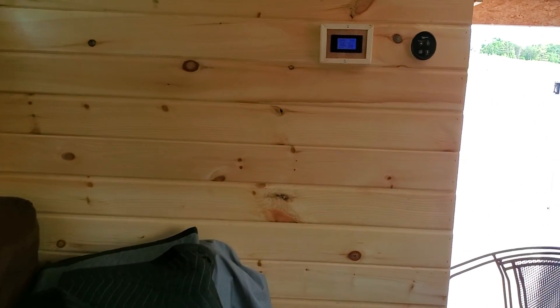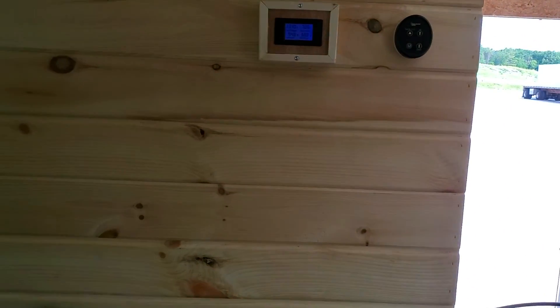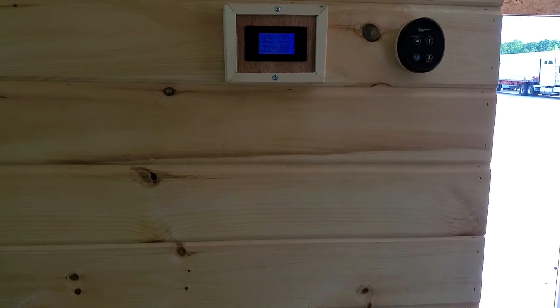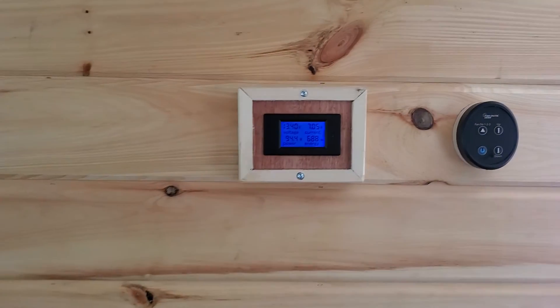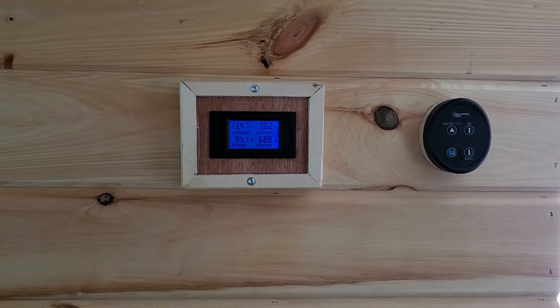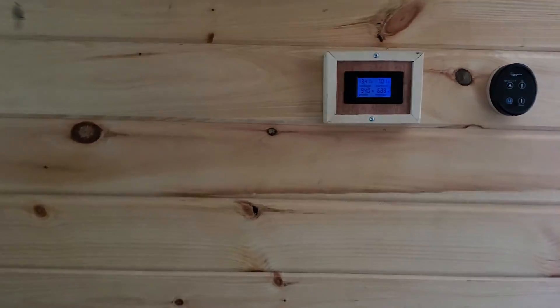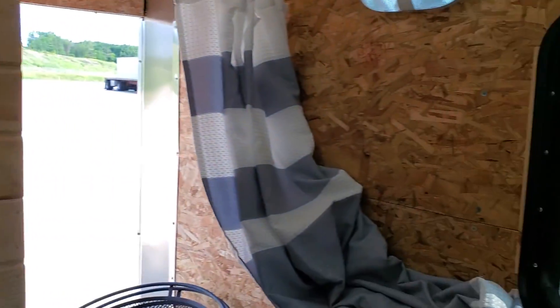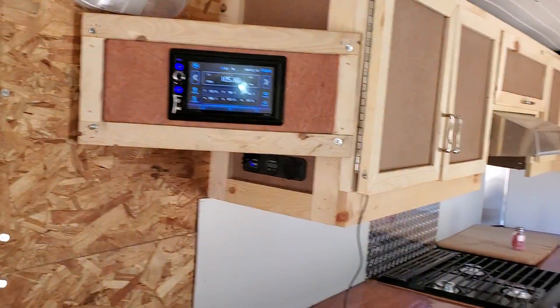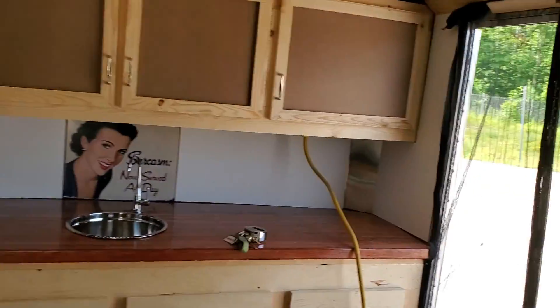We added a 100 amp shunt mount. Get a little bit closer here. We are right now in float.